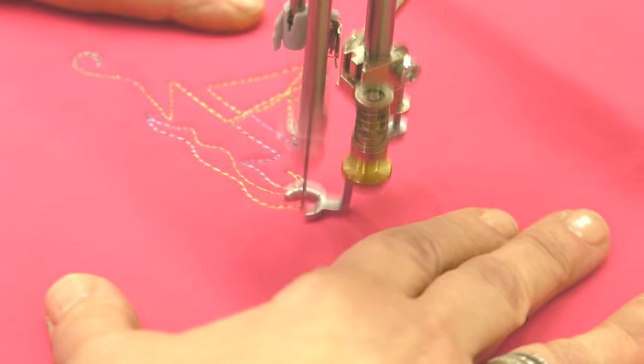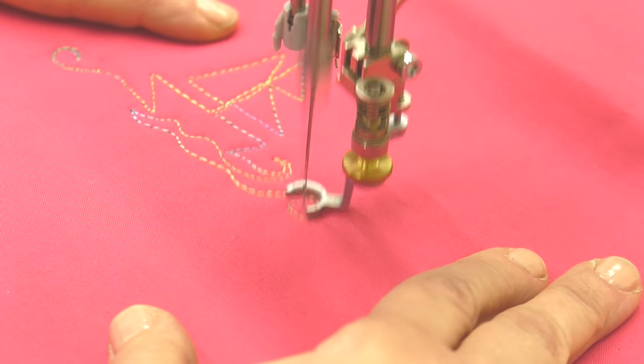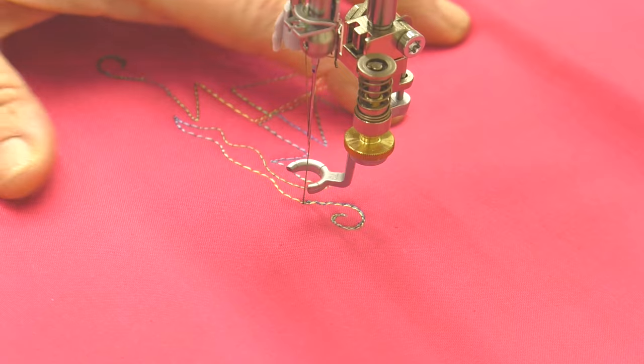And then I'm going to end with the curly Q knot. So I stitch the curly Q, I stitch back over that — that locks those stitches and creates my knot. And then I can bring up my bobbin thread, or I can bring up my thread and my foot. Let's see if I can get that trimmed.